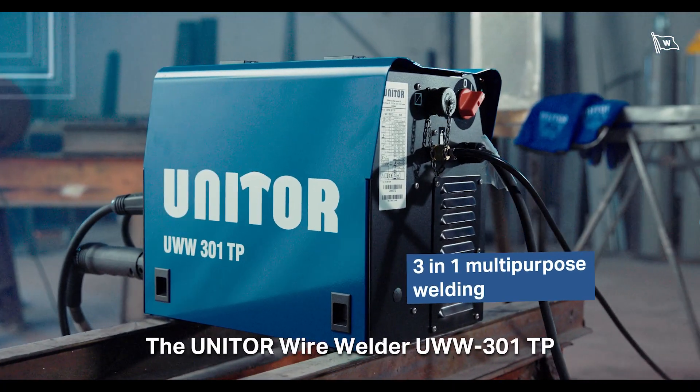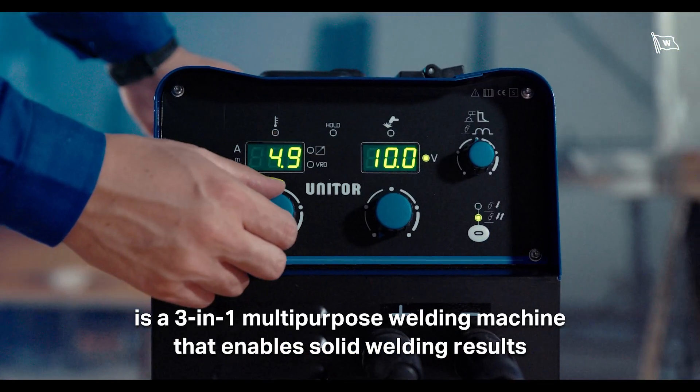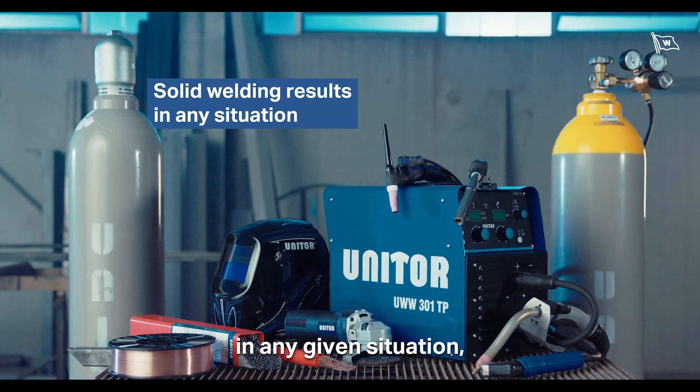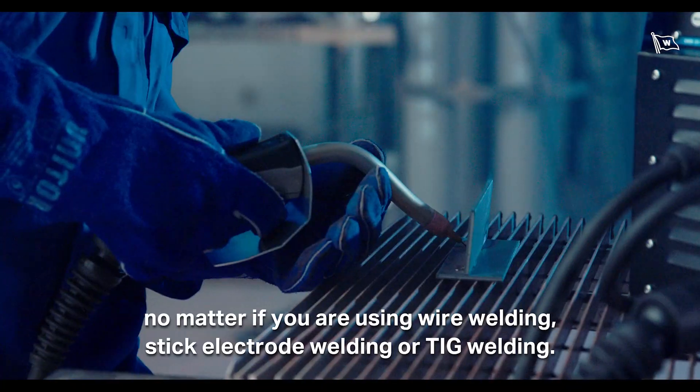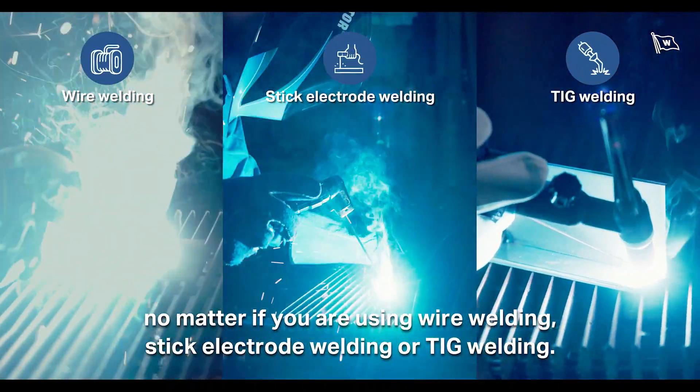The UNITOR wire welder UWW-301TP is a 3-in-1 multipurpose welding machine that enables solid welding results in any given situation — no matter if you're using wire welding, stick electrode welding, or TIG welding.